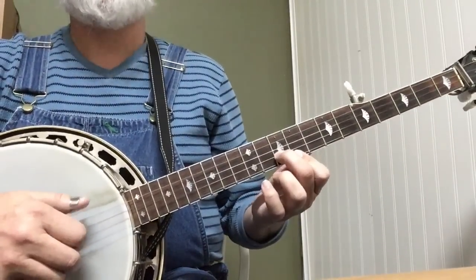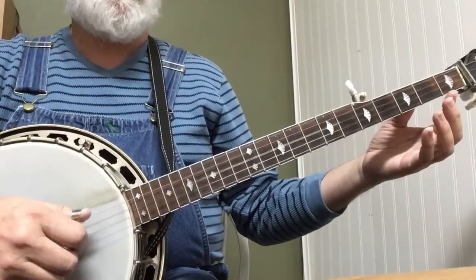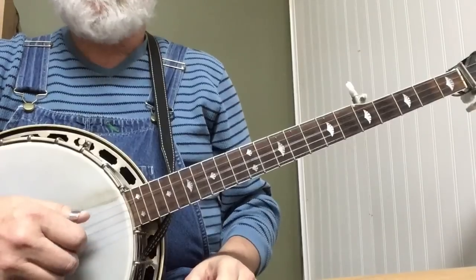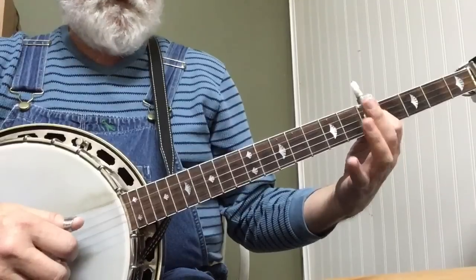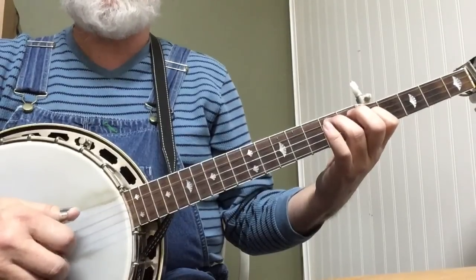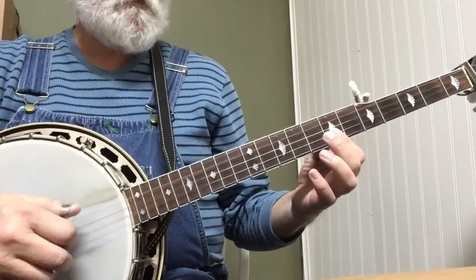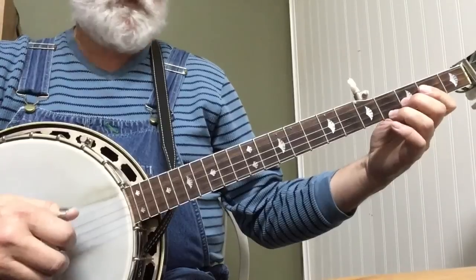And that repeats — forward, reverse, forward, reverse, and then the repeat part. Then we're going to do our first little melodic lick. Index finger is going to be third string, fifth fret. Ring finger, seventh fret, fourth string. And we're going to do an alternating roll: 3-2-4-1. So thumb, index, thumb, middle, and then open three, pinch. So that gives you both parts — forward, reverse, forward, reverse, forward, then it repeats.